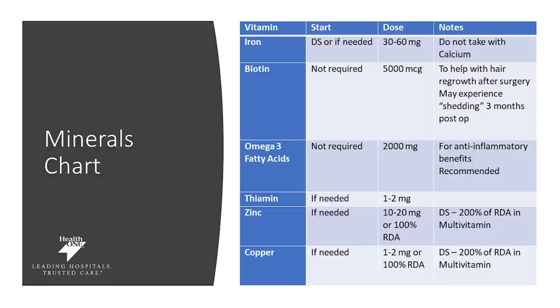Biotin is not required. However, some of our patients choose to take biotin as it can help with hair regrowth and prevent shedding. It is recommended if you do take biotin to take 5,000 micrograms per day. Omega-3 fatty acids can be helpful for decreasing inflammation; if you take an omega-3, we recommend 2,000 milligrams a day, though it is not required. Thiamine may be needed if your labs are low — between 1 to 2 milligrams per day. Zinc, if needed, between 10 to 20 milligrams per day. And copper, if needed, between 1 to 2 milligrams per day.